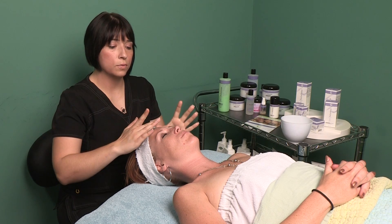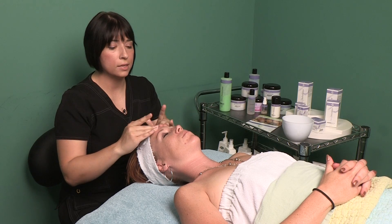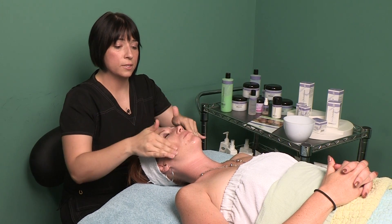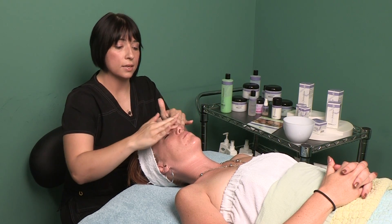This peel is a really quick peel that you can do over your lunch break or if you have an event coming up on the weekend. So the first step we're going to do is we're going to cleanse our model's skin to make sure that we have all dirt and debris off of her face before we actually apply our fruit acid.